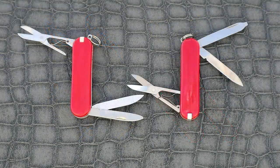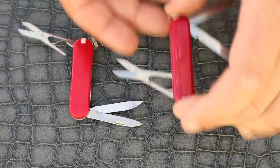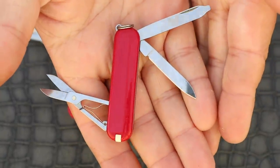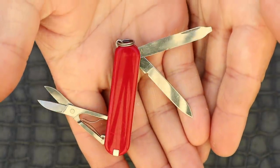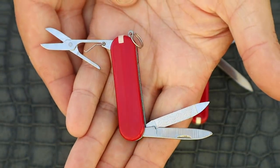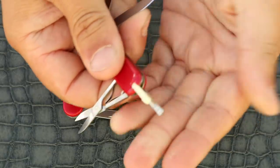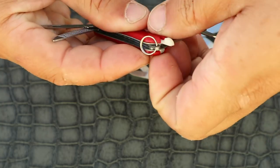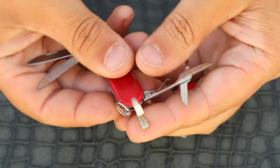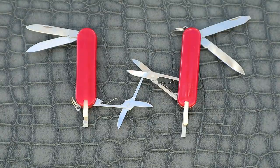First up we have the original and possibly most copied multi-tool, a Victorinox Classic. The Classic has a fold-out small pair of scissors, a blade and a file, and as you can see both of these tools have all of those. They both also have pull-out toothpick and tweezers. The only real difference on the two of these is the placement of the key ring, a detail you may not notice even if you own one.